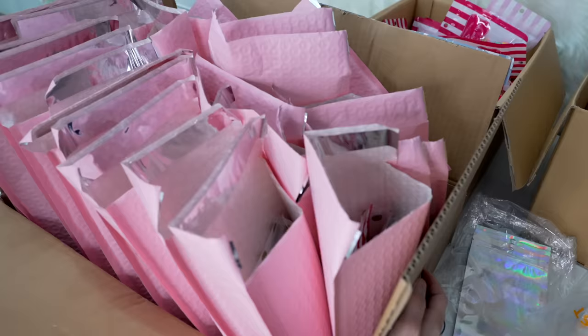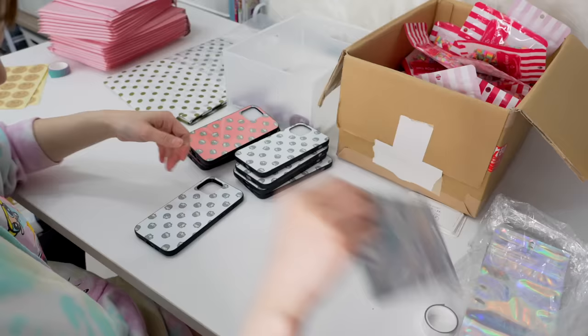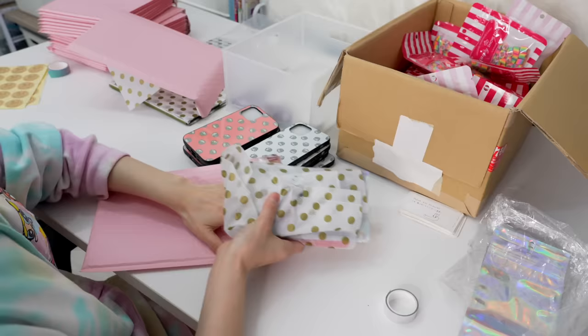I'm done packing all the iPhone 7/8s and iPhone 11s, so I'm going to put these aside and now pack my iPhone 12s.